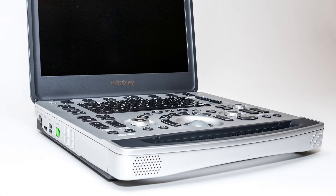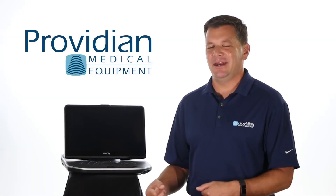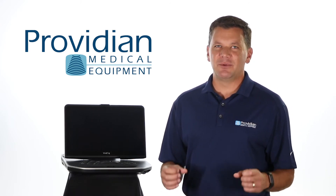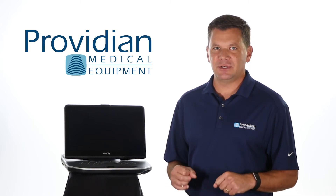The Mindray M9 is more of a whole body system that does do a great job, but it's rare to find someone who chooses the M9 over the Vivid IQ for cardiac imaging. Additionally, the Vivid IQ has the most advanced feature set and workflow of any portable cardiovascular machine out there.